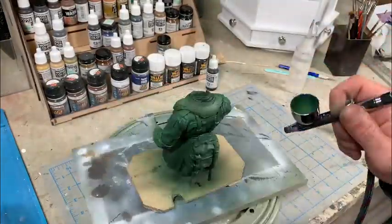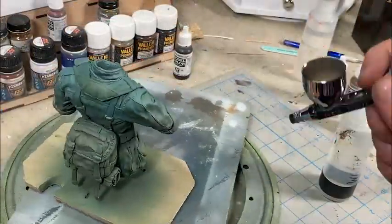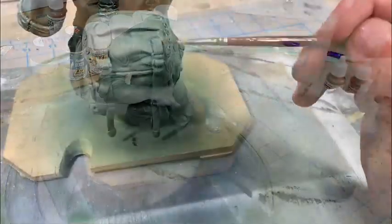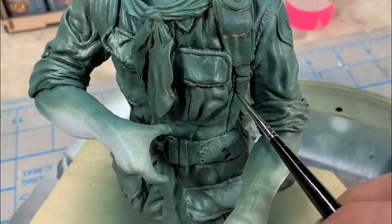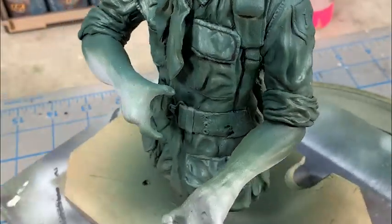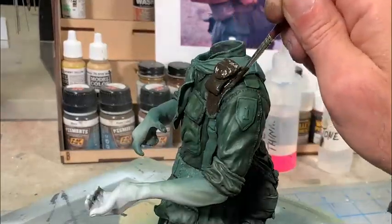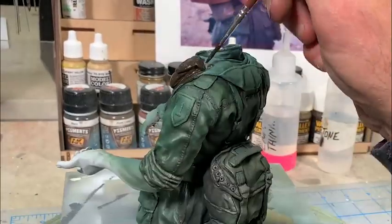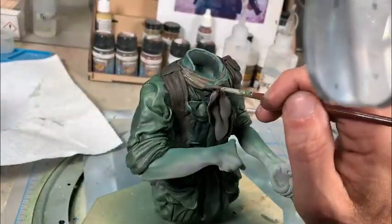After I base coat this with a very dark green, I'm going to start bringing the tropical green OD uniform to life with some pre-shading with an airbrush - shooting from the top down pulling up some highlights, and from the bottom up with darker colors to reinforce shadows. Then taking a very dark green and doing the outlining work around all the seams and folds. Now I'm blocking out the other colors on the figure, so the brown on the M1957 web harness.